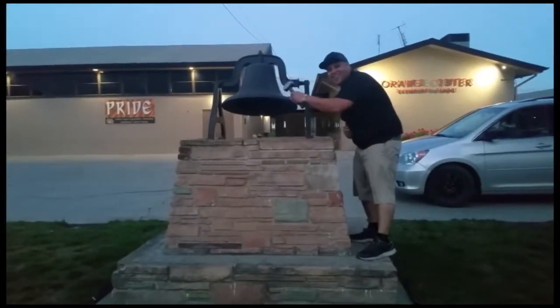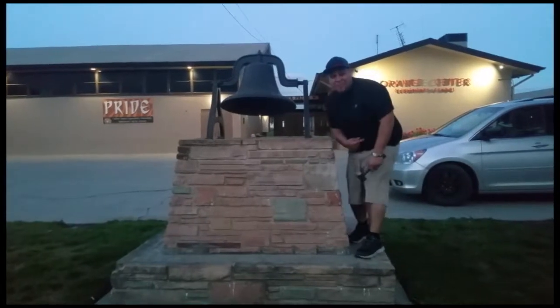Thank you for watching. Please like and subscribe; don't forget to hit that bell. Let's get out of here before we get kicked out.